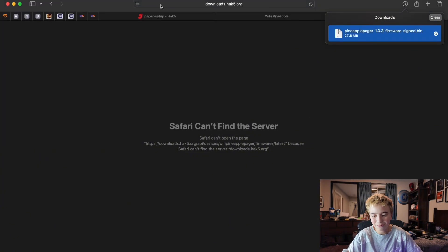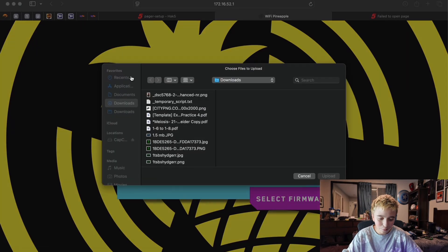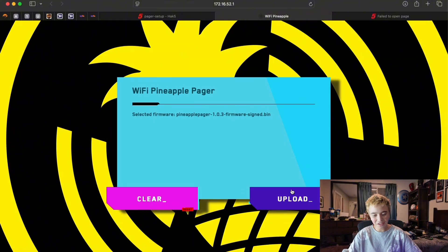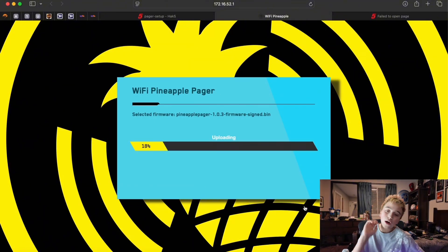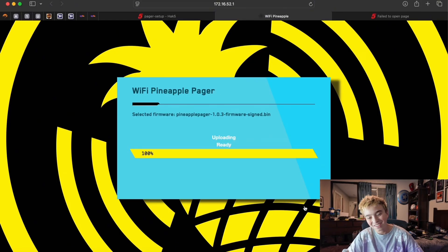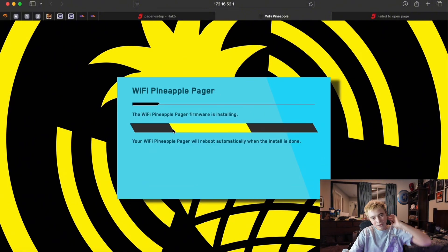Now we got it. We come back over here, Select Firmware, and drag this over. Upload. I do love this glitching effect — it's super cool. Then Upload. So this is uploading the firmware to it. After this we're just going to install it straight to the pager. Install. You're going to want to give this about 15 minutes to install.